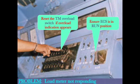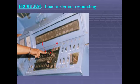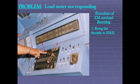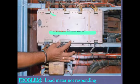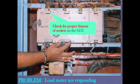Reset the TM overload switch if overload indication appears. Procedure: bring throttle to idle, put off control switch, then press and release the overload reset switch. Also check for proper fitment of sockets on the LCC.